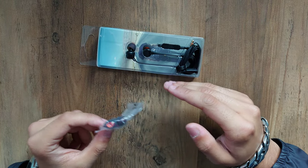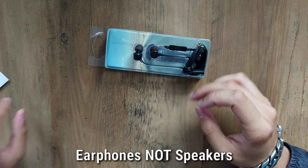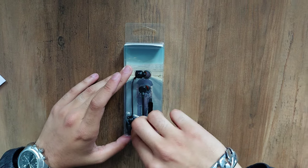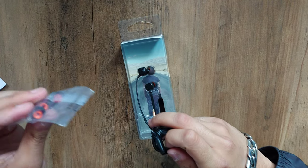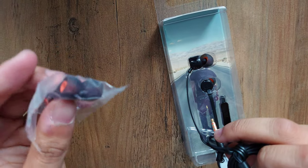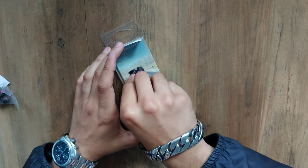Keep in mind these are in-ear earphones, so yeah, different sizes of ear tips. That's nice. I like the colour too — look at the little orange tips, looks pretty nice.